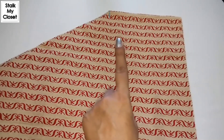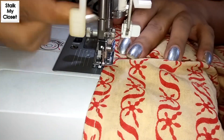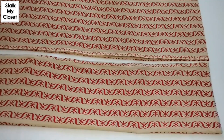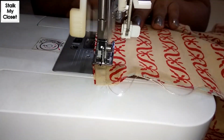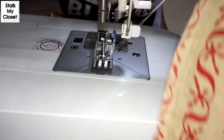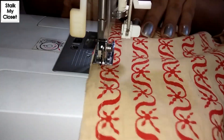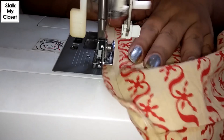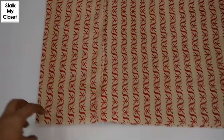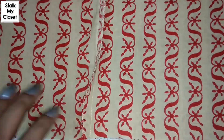Now I'll stitch the crotch. Now I'll attach the front and the back panel. I have attached front and back panels and overlocked it, and now I'll attach the belt.